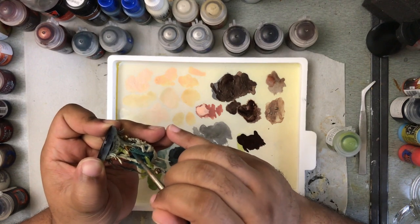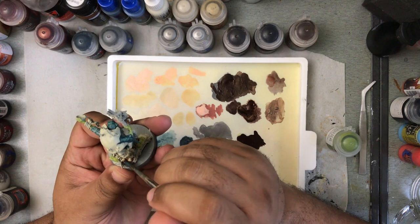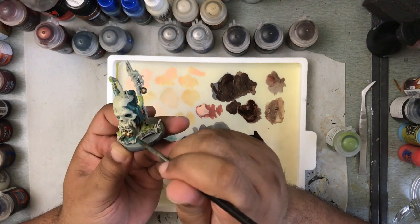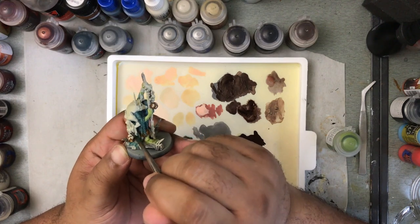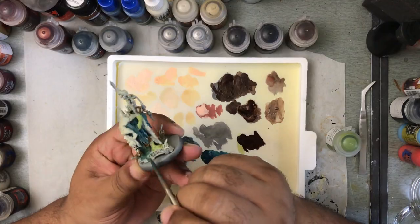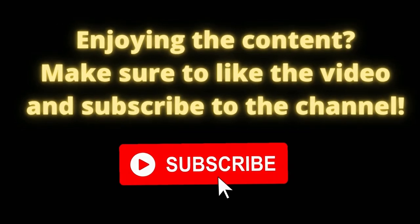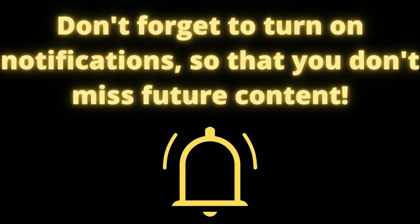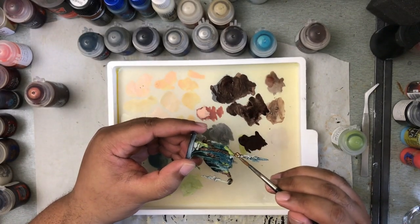First up, let's talk about the tools that will help you accomplish cutting some time out of your paint jobs. The very first tool, and I would argue the most important tool in your arsenal, is a wet palette. Everyone — whether you're a beginner or you've been painting for 20 years — using a wet palette will save you so much time, and there are so many benefits to having one.